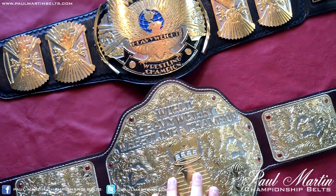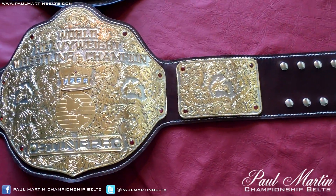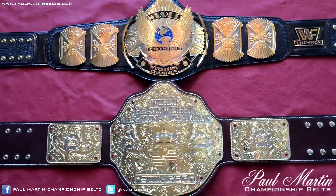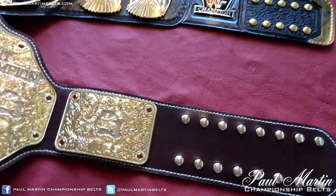I have the big gold down here, and when I was finishing up the video I realized — why not show a comparison of the size. It's quite a big difference. The big gold is kind of enormous, and the winged eagle is a very small belt.